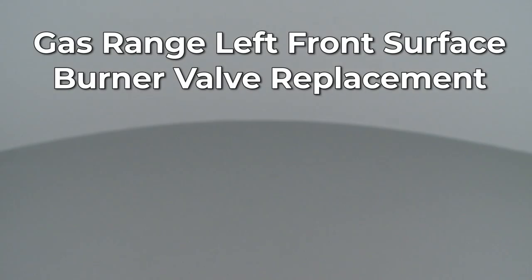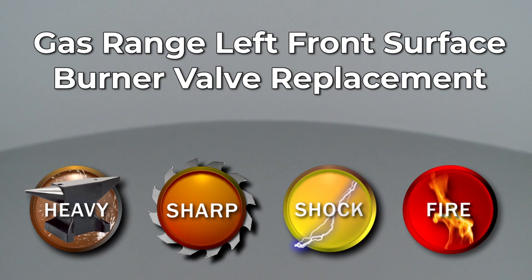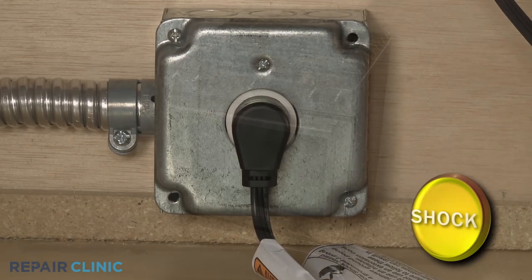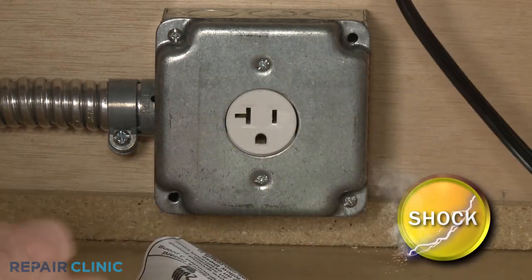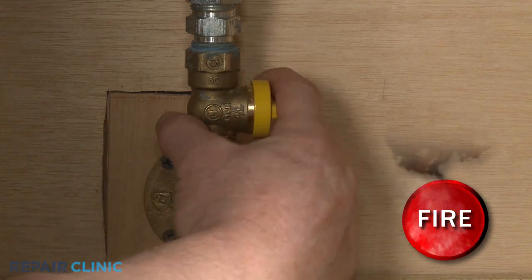Since Repair Clinic encourages you to perform this repair safely, a warning icon will appear when you should use caution. Before you replace the left front surface burner valve in your gas range, be sure to unplug the power cord or shut off the power supply. Shut off the gas supply as well.